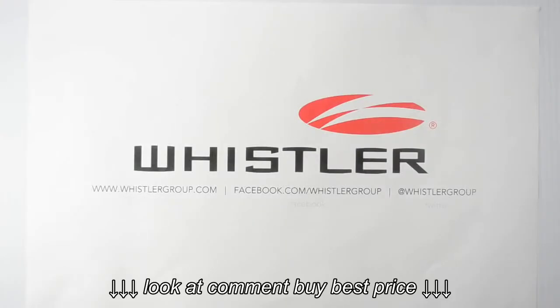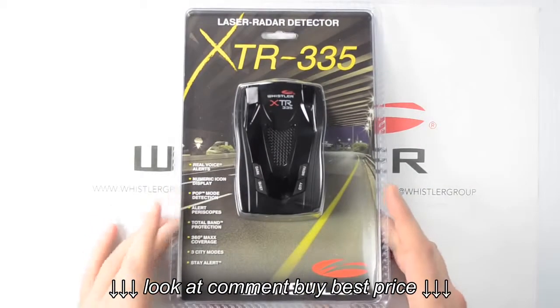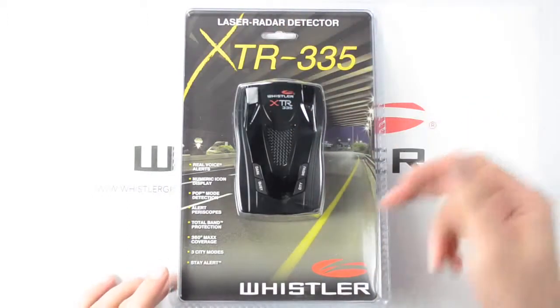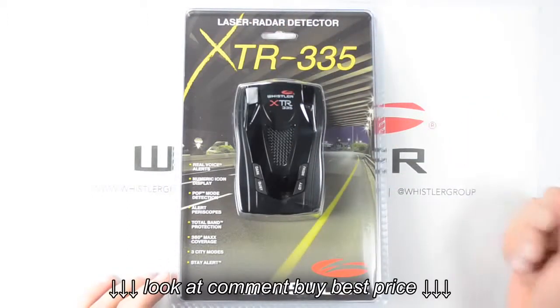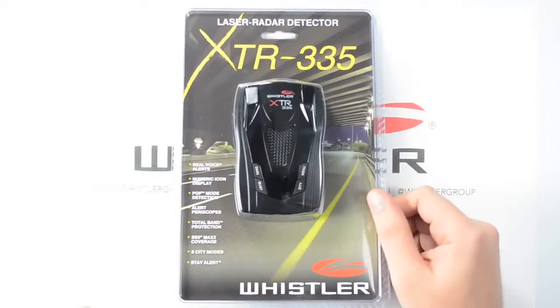Welcome everybody. In this video, we're going to be unboxing the XTR-335 laser radar detector from Whistler. Here is the package. As we can see across the front, we've got the model number, we've got our Whistler logo down here on the front, our radar detector in the center, and a list of some of the features contained in this unit.